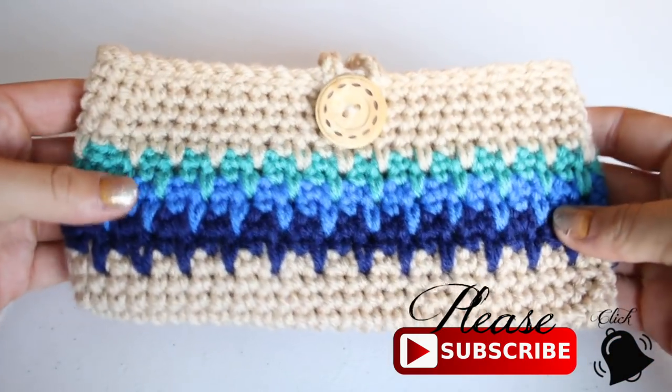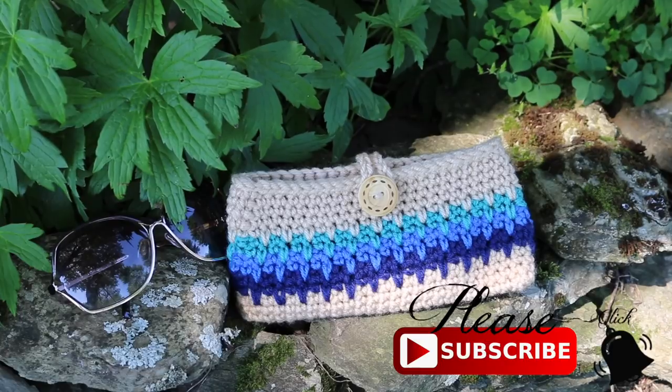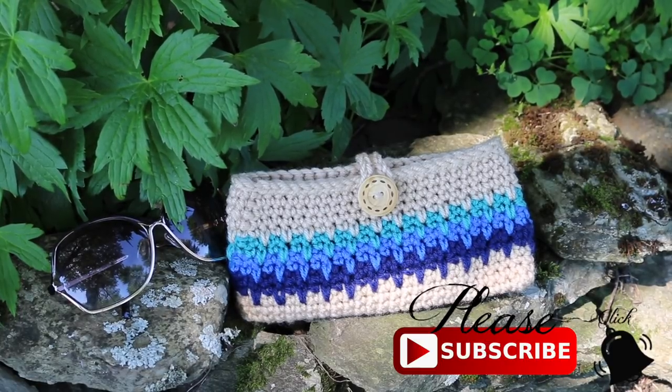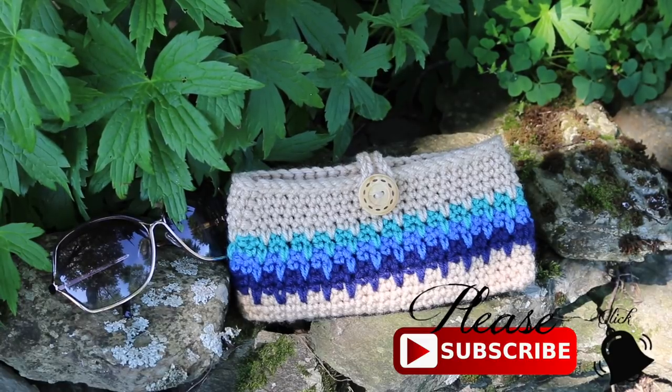Here is my bag all finished! I hope you enjoyed watching this tutorial. Thank you so much for watching. Please like this video, comment, and subscribe if you haven't. Have a lovely crochet day and I hope to see you again in my next tutorial. Bye!